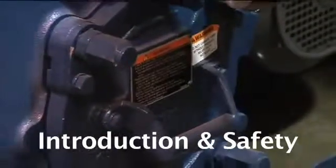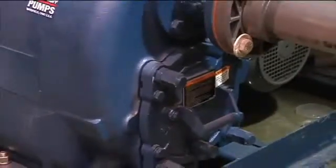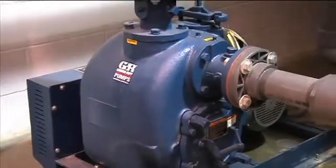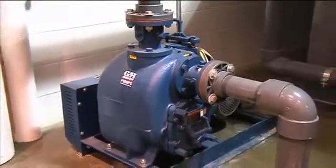Pump applications are seldom identical, and such things as the abrasive qualities, pressure, and temperature of the liquid being pumped directly affect pump wear. Regardless of the application, following a routine preventive maintenance schedule will help assure trouble-free performance and long life from your Gorman Ruff pump.